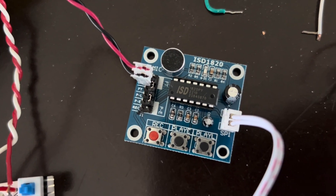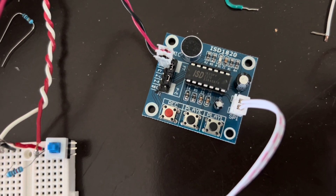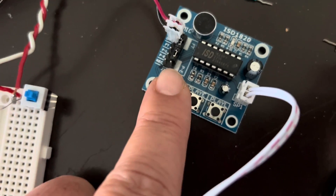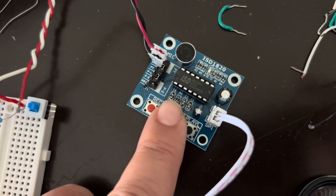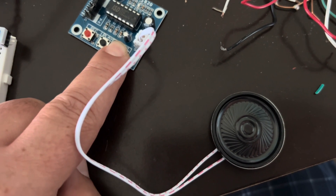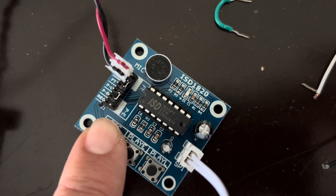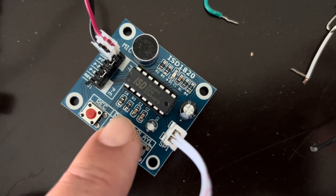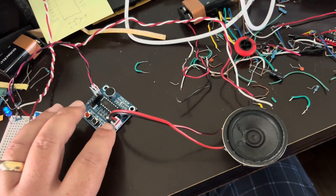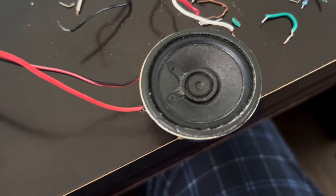I got one of these to experiment with and maybe do some additions to my audio work here. So let's turn it on and see what happens. This is everything that the module comes with — it's basically a 0.5 watt speaker, which is not so great.